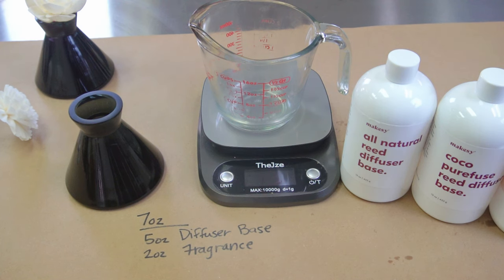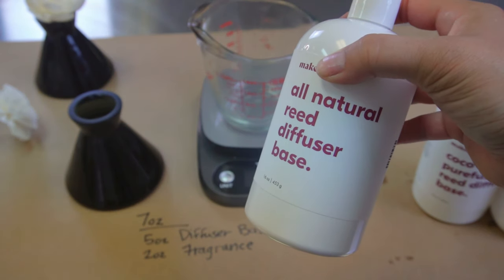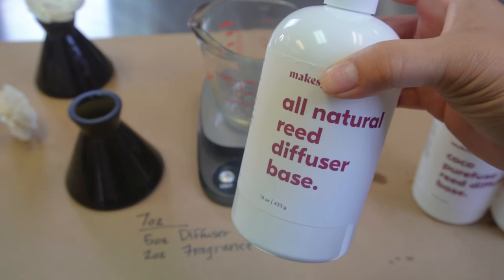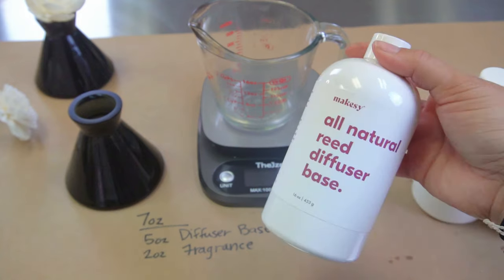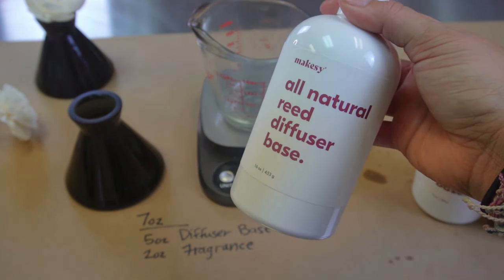As always, I have promised you a super simple tutorial, so here we go. There are two things you need for your diffuser: a diffuser base, and your fragrance. Makesy has two really great bases. The first one is the all-natural reed diffuser — the only 100% natural certified reed diffuser base out there. If your line is a very all-natural kind of line, this would be the perfect reed diffuser base for you.